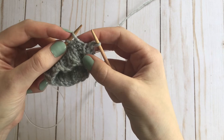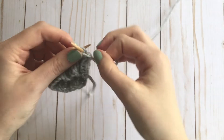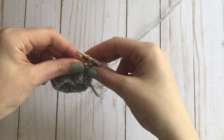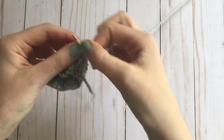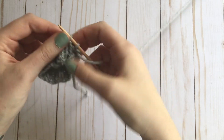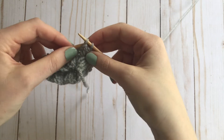The next stitch is a purl stitch, so I'm going to purl the next stitch, and then I'm going to purl these two stitches together. Purl the next stitch, purl these two together.